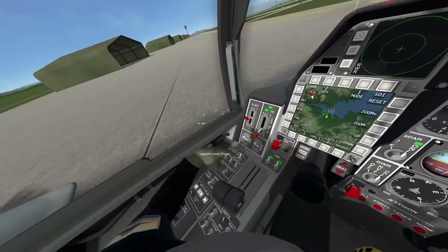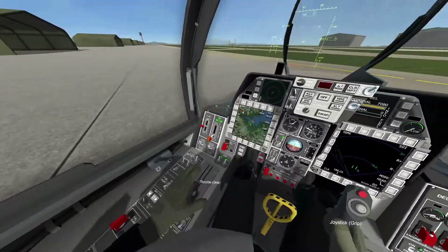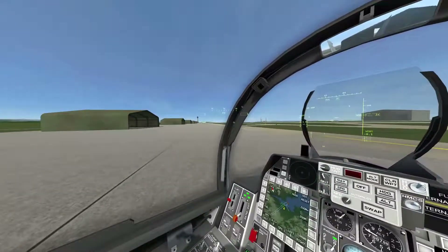Usually what I do under flight assist is I turn the G-limiter off. Then you want to turn on your nav and strobe lights, then turn off your brake lock, and then you can start moving.